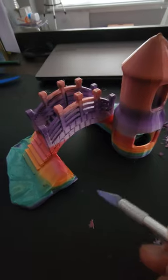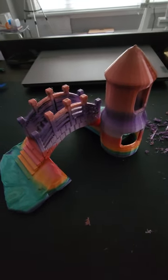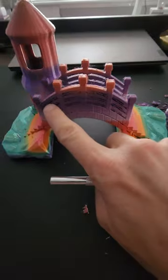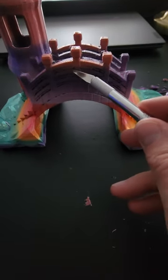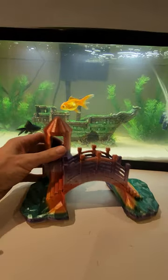The decoration for the fish tank is done. I'm just taking off the supports everywhere — the bottom ones were pretty easy, and the ones inside this little tower, but the ones in between the bridge lines are very difficult. I'm using an exacto knife here and it's taking quite a bit of time. Okay, it's all done, nice and cleaned of all the 3D printed supports.